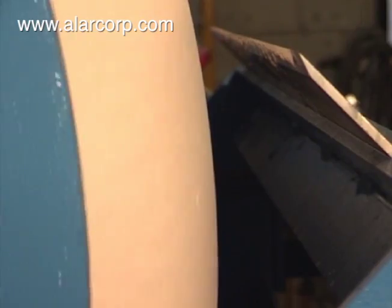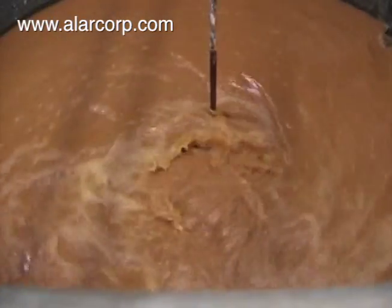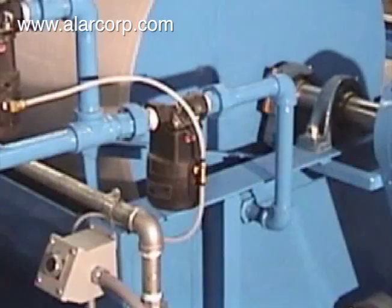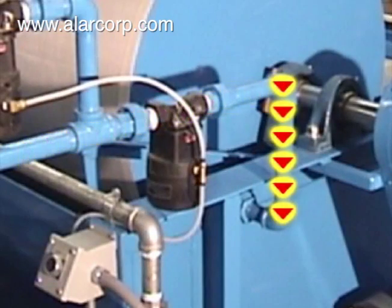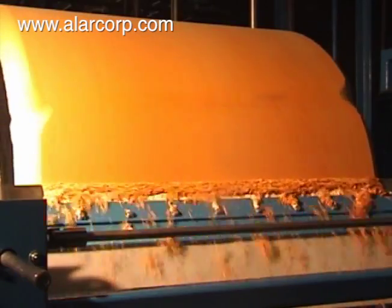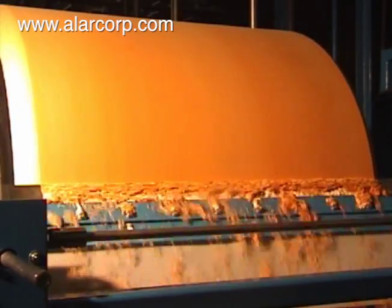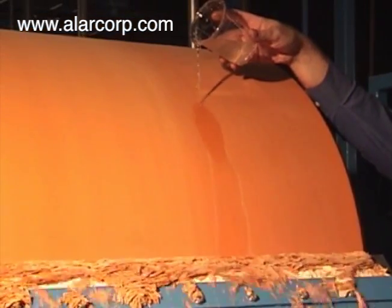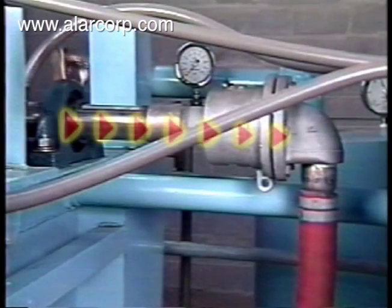Filtering is performed in much the same manner as pre-coating. The wastewater is pumped into the pan. The level controllers located within the pan maintain a constant liquid level, eliminating the need for operator attention. The vacuum draws the liquid through the DE media and out the shaft.